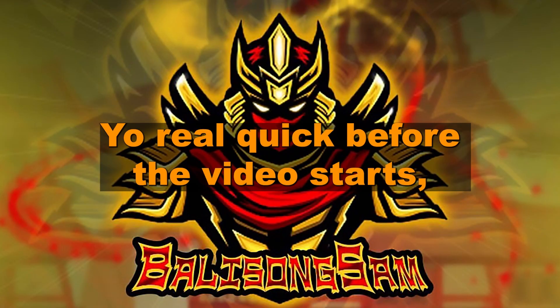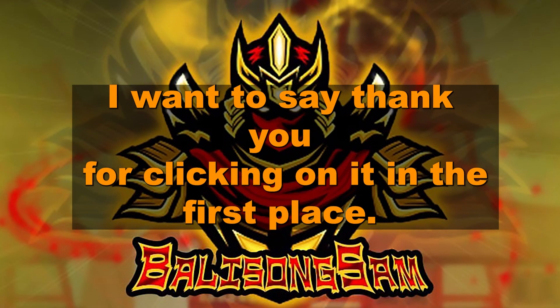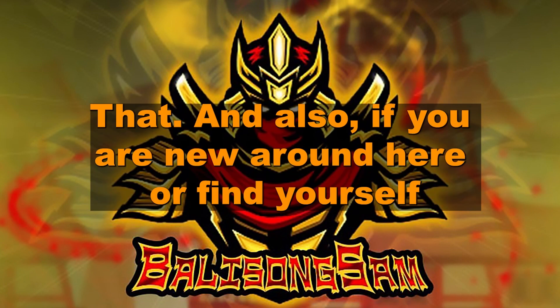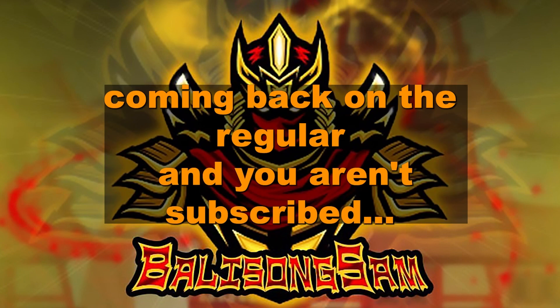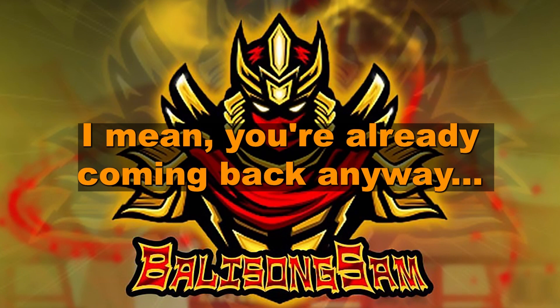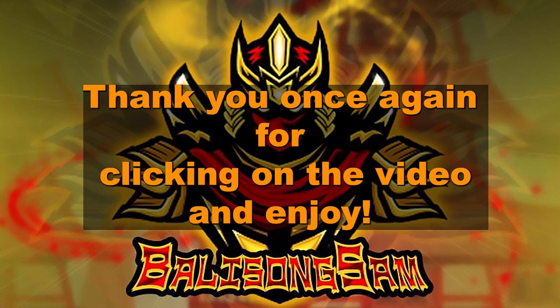Yo, real quick, before the video starts, I want to say thank you for clicking on it in the first place. If you like what you see, please do click that like button. And also, if you are new around here or find yourself coming back on the regular and you aren't subscribed, why not? I mean, you're already coming back anyway. Thank you once again for clicking on the video and enjoy.